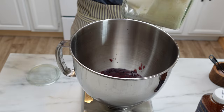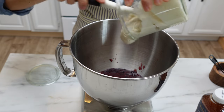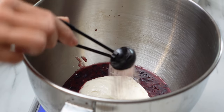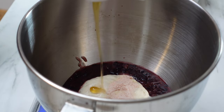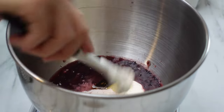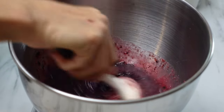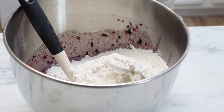To that you are going to add your sourdough starter. I fed my sourdough starter so it's nice and active and bubbly. You will add salt and also some honey. I like to mix that up with a spatula just to get it started and all the liquid evenly distributed before I add the flour.